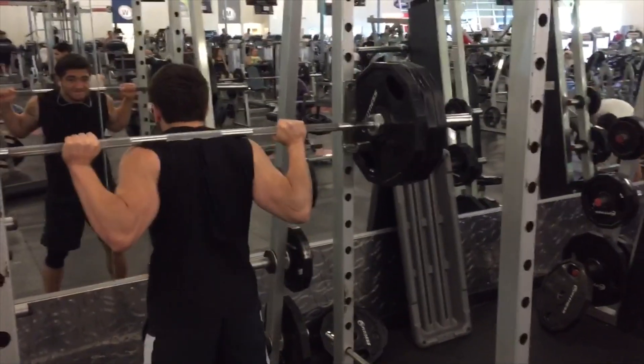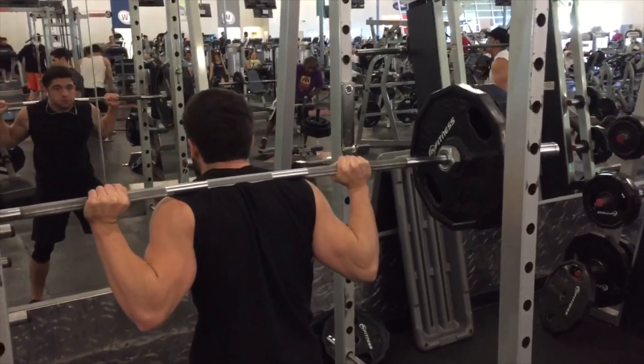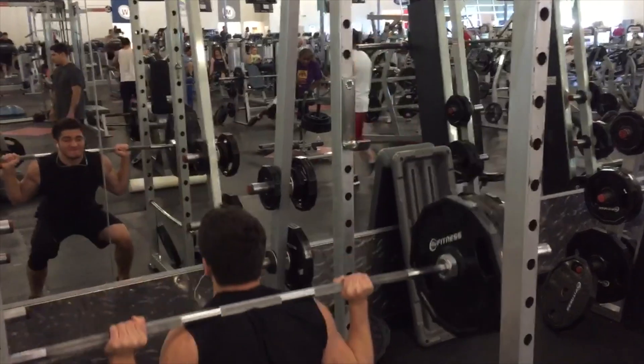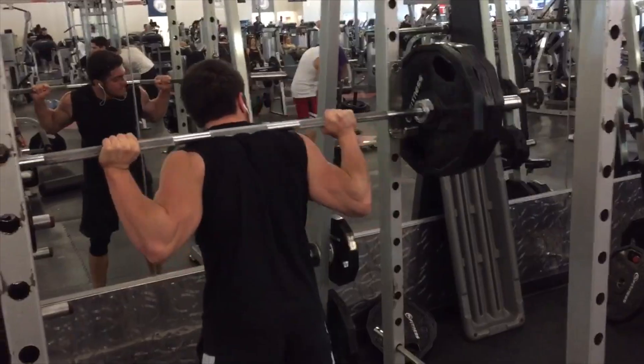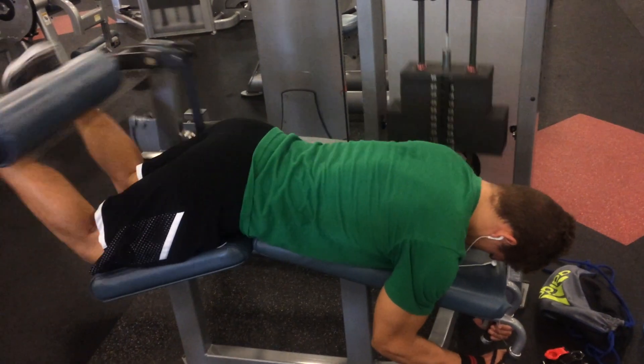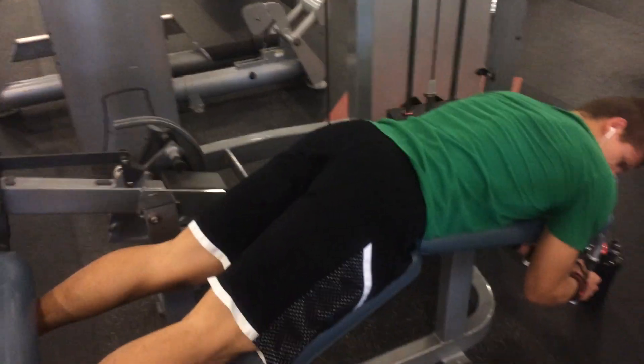He has 315 pounds on the bar and he only weighs about 150 pounds — so a 150-pound person is squatting 315 pounds. This guy's a beast. I've always known him to be the strongest guy out of my little workout group at the gym. But after our squats, we moved on to some hamstring curls.